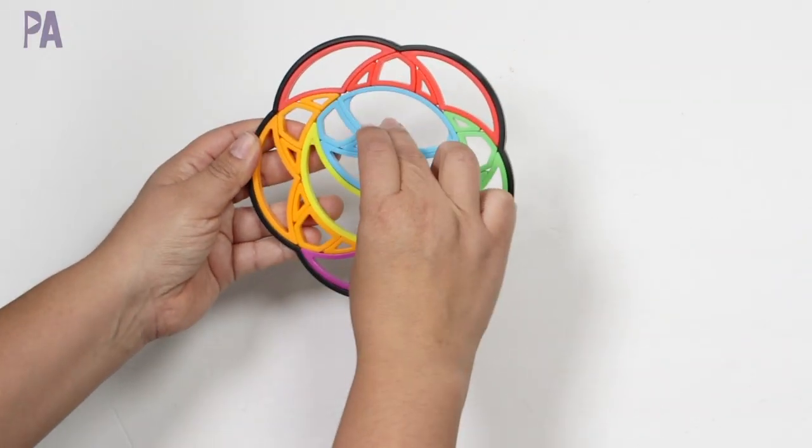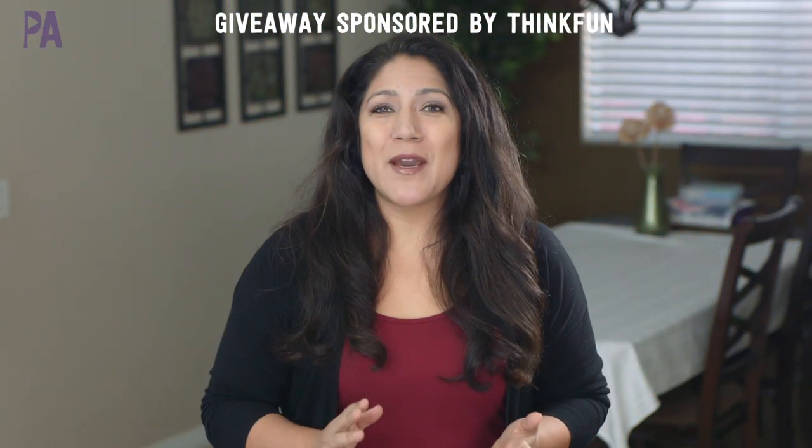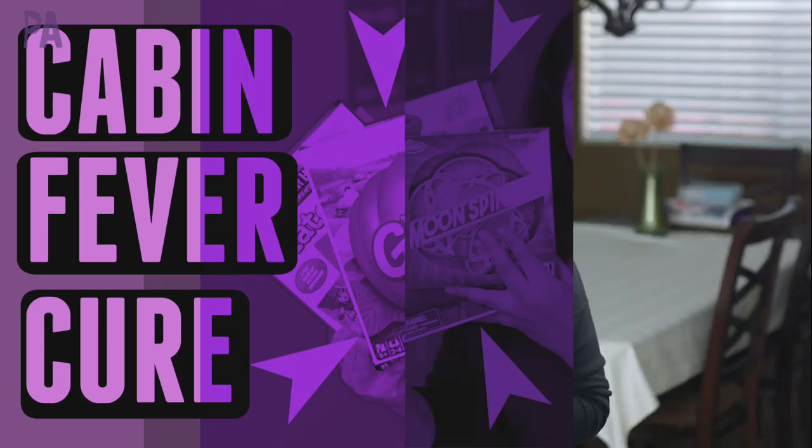Are you feeling the cabin fever? I have some ideas for you in this video to keep your kids entertained, to beat it, and have fun at the same time. Plus, I have a giveaway that is sponsored by ThinkFun. Hey, it's Christina from the Purple Alphabet here in San Diego. We are on the end of week two of quarantine, so I thought it'd be great to do a cabin fever giveaway video filled with some ideas that you can play with at home.